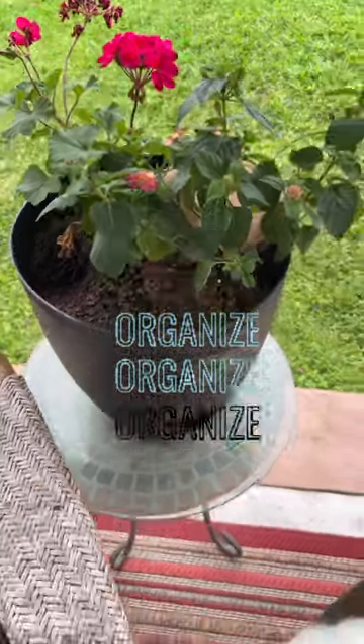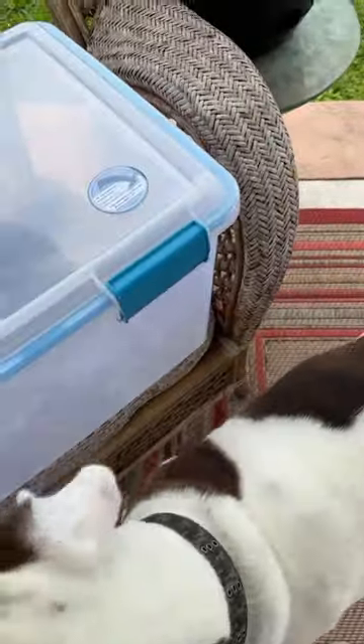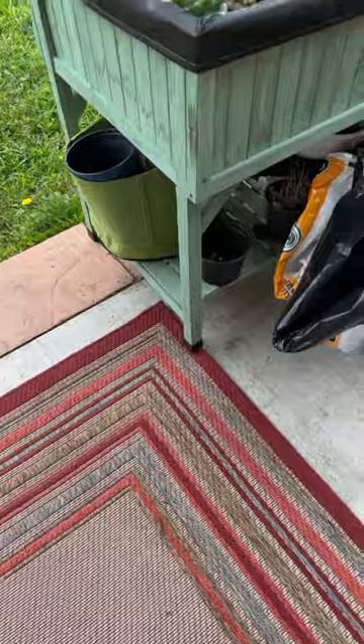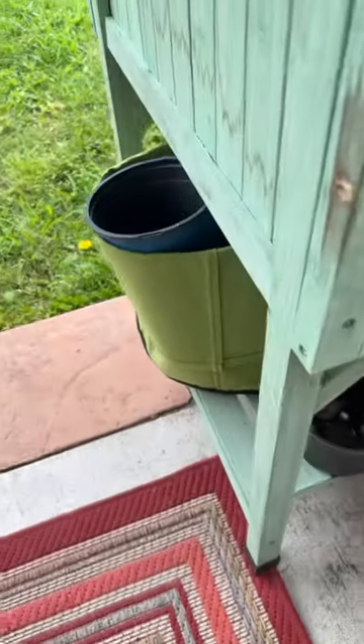Good morning garden friends. Today I wanted to do a little bit of cleanup here on the garden and yard. I brought this tote out and thought we could use that to put things in there, because they are scattered everywhere, and we're supposed to be getting some storms tonight.